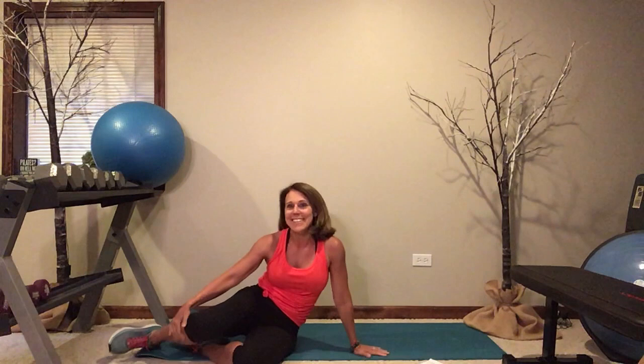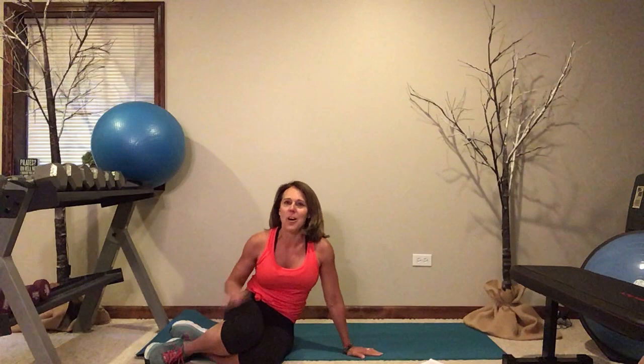Drop both knees to the side and slowly come up. You did it — you really achieved a lot today. Thanks so much for joining me. Just remember: be honest with yourself, set your goals, be accountable, and above all, find that purpose — find that reason that you're going to stick to your exercise program.